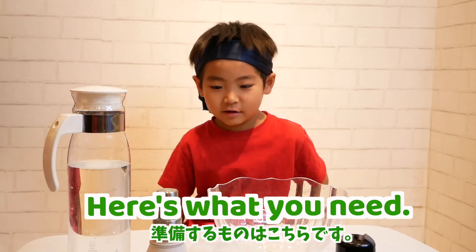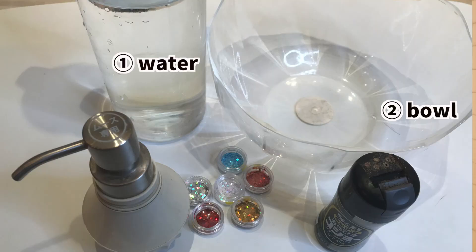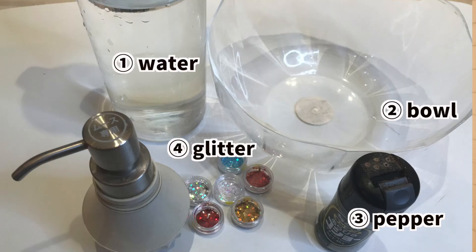Here's what you need: water, bowl, pepper, freezer, soap.